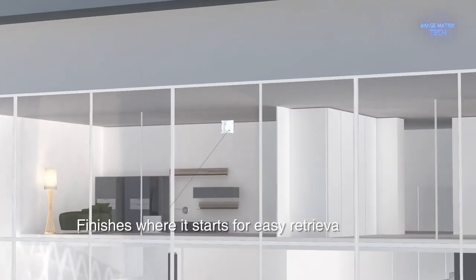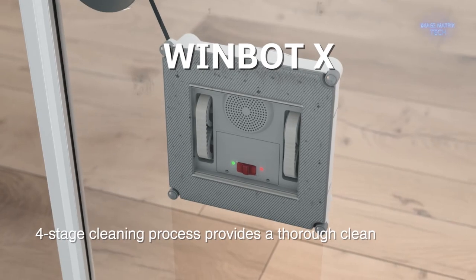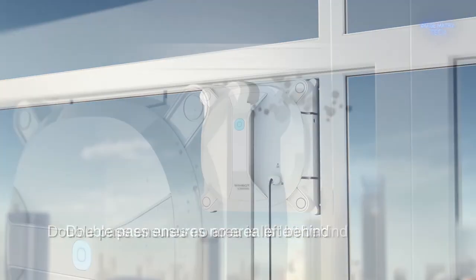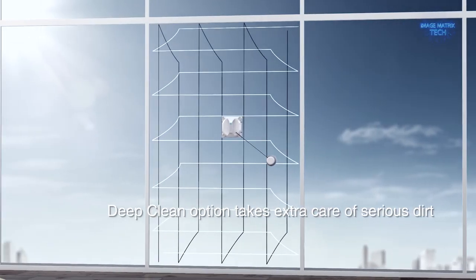A consumer cordless window cleaning robot. Ecovacs makes robot vacuum cleaners, and the Winbot X works in a similar way with edge detection and several cleaning passes, only this does it on glass and vertically.